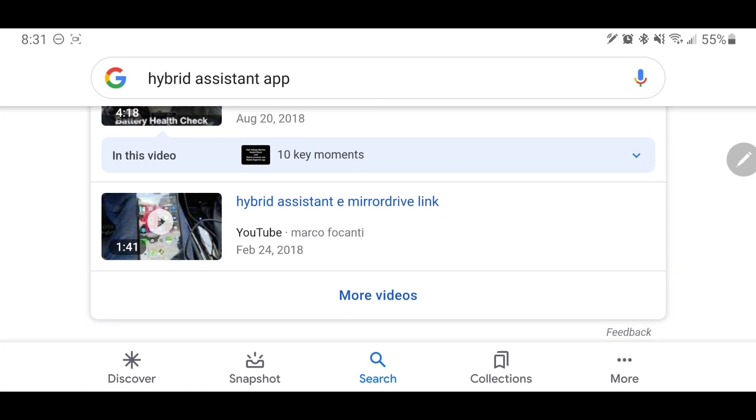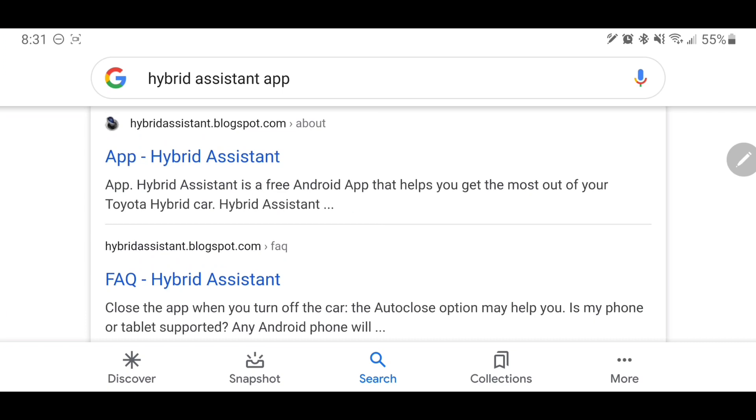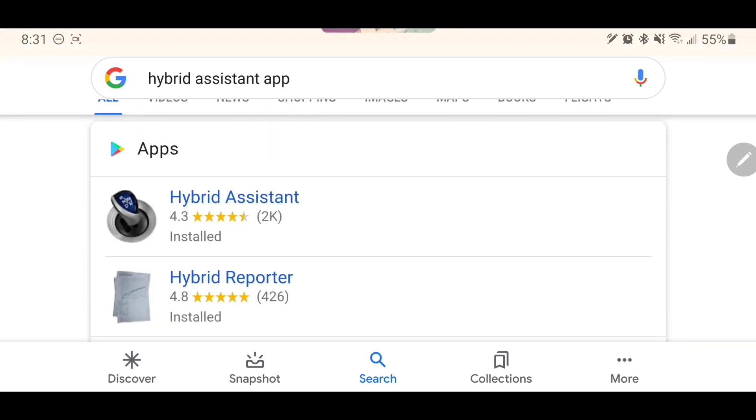I feel like this would be helpful for anyone looking into how does this app work, how could it help me drive, what information does it offer — so that's what we'll be covering today. You're welcome to explore some of the frequently asked questions in the blog. The developer is really awesome and able to get in touch with you if you have questions. I'm hoping to make this a little easier on them and provide some answers to questions I had when I first downloaded the app.